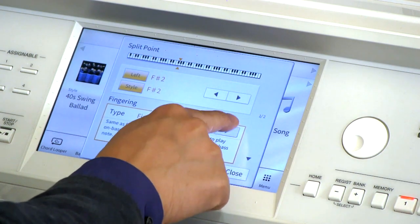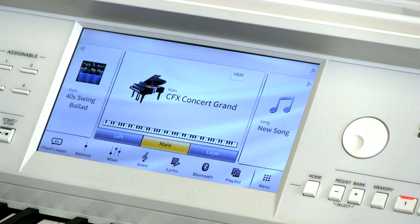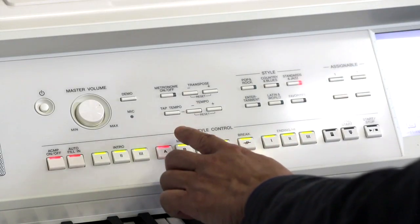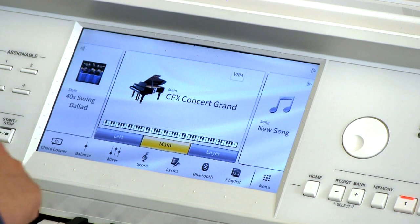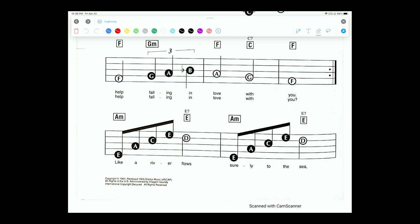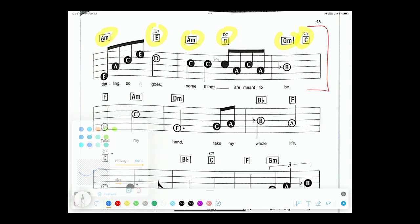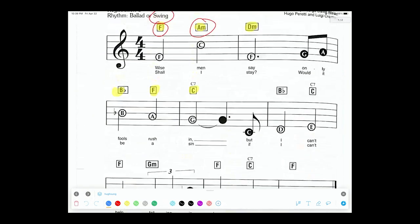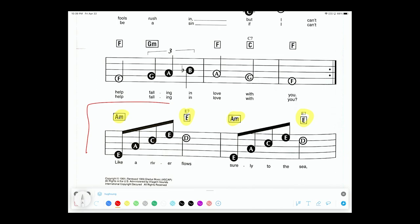Instead of single finger, I'm going to go all the way over to AI Full Keyboard. I also want to change the variation. Let's go back into the Chord Looper. We're going to record a new sequence. Let's look at the music — the next part of the song goes here. When I play these, I'm going to use a full-fingered version to work out the harmony instead of the single version. The second part really only goes up to here, then it goes back to the first chord sequence. So we're just going to focus on this middle verse section.